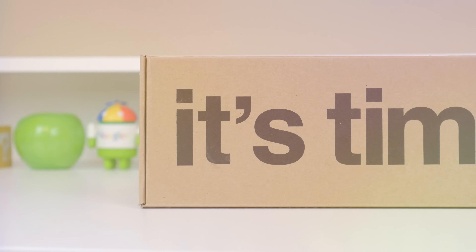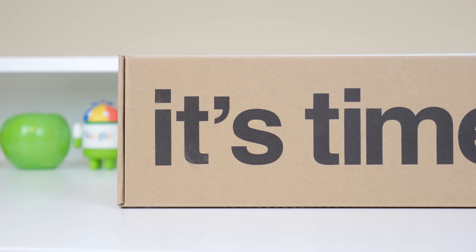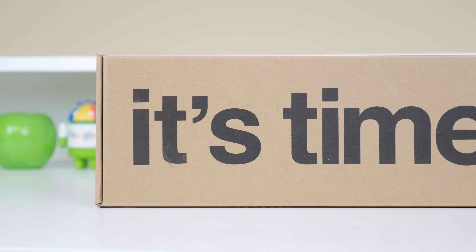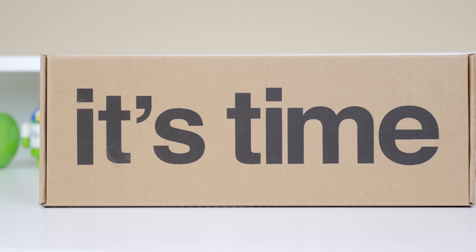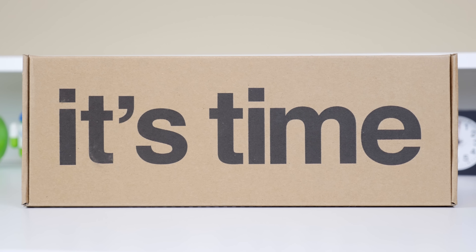Hey, what's up everyone, it's Justin here and today I've got the unboxing and first impressions of the Pebble Time, which I did initially back in the Kickstarter campaign. I've had this box sitting on my desk for about a week now, but I finally got around to it, and this is my first Pebble product.